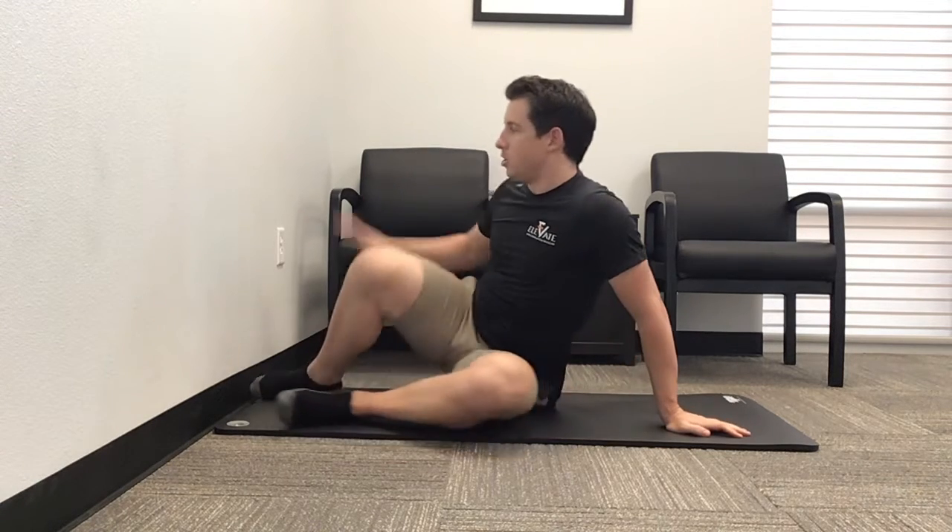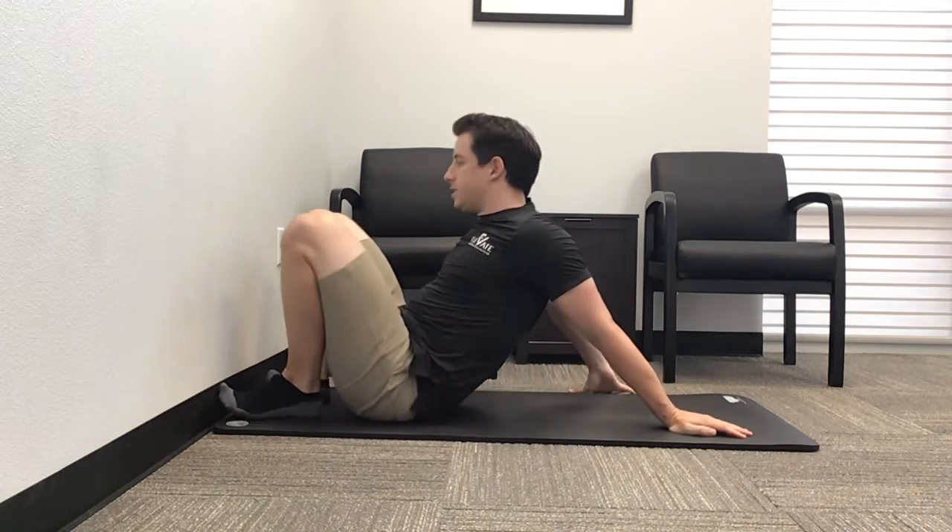This exercise is the 90-90 breathing on the wall. All you need is a wall — you're gonna get nice and close to it.